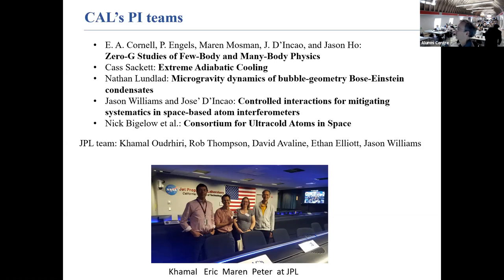Nathan Lundblatt is doing experiments generating bubble geometry Bose-Einstein condensates using RF-dressed potentials. Jason Williams and Josette and Kao are studying controlled interactions for mitigating systematics in space-based atom interferometry — the idea being that with very long observation times, the cloud doesn't drop out of your field of view. Nick Bigelow is leading a consortium on ultra-cold atoms in space, mostly focused on shortcuts to adiabaticity.